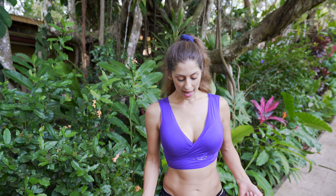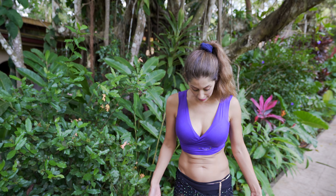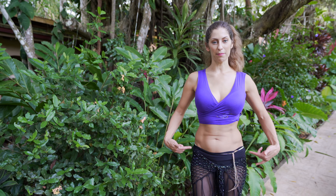This drill really helps to bring some strength into the legs, which we need for a strong shimmy. It's also really fun, and we're here in the jungle so I thought I'd bring you a little jungle boogie. So go ahead and get your shimmy started — it can be a leg shimmy, a hip shimmy, or a combo of the two.